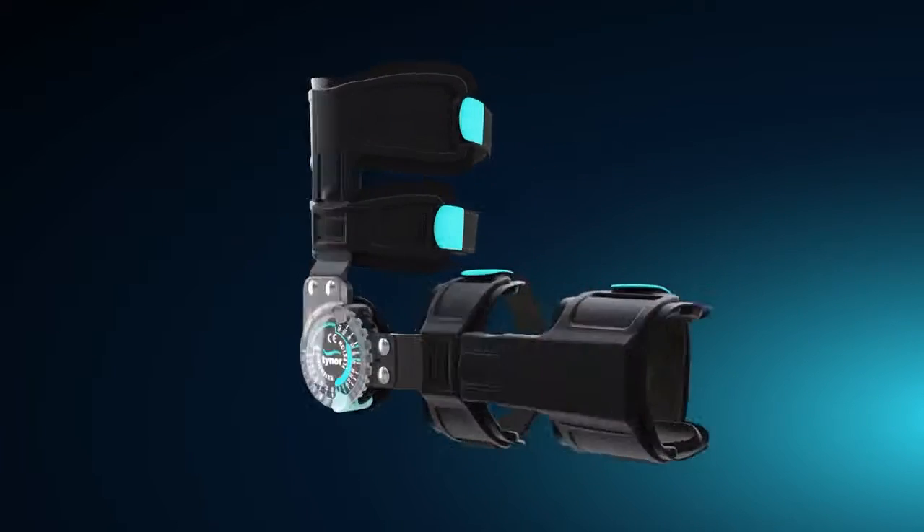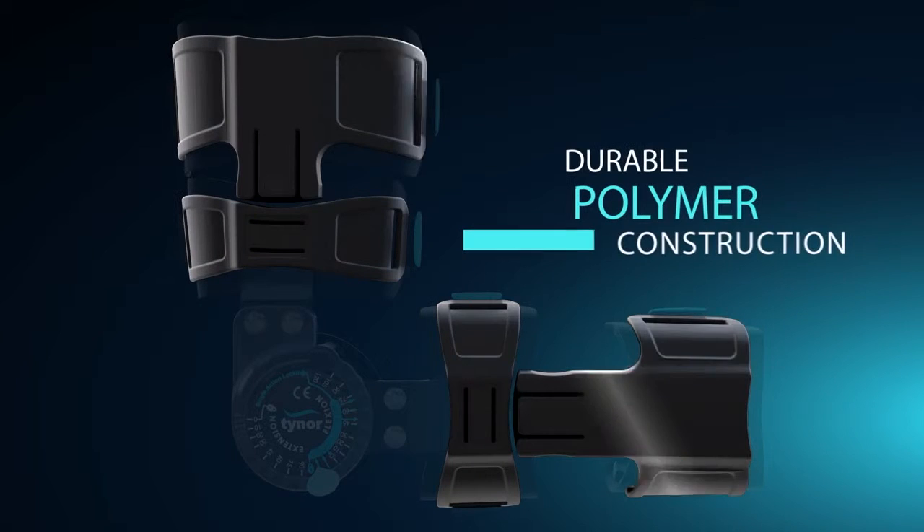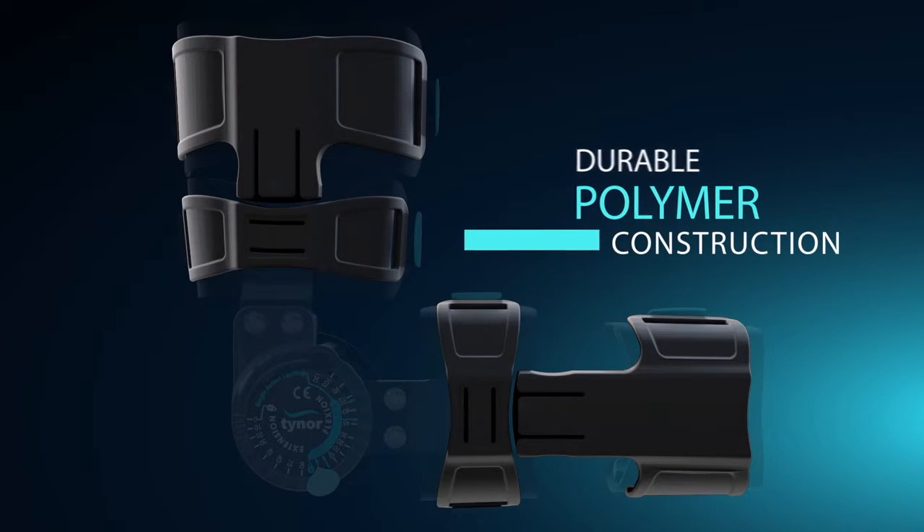Aerodynamically designed, durable polymer cuffs wrap around the arm snugly to give a perfect grip.